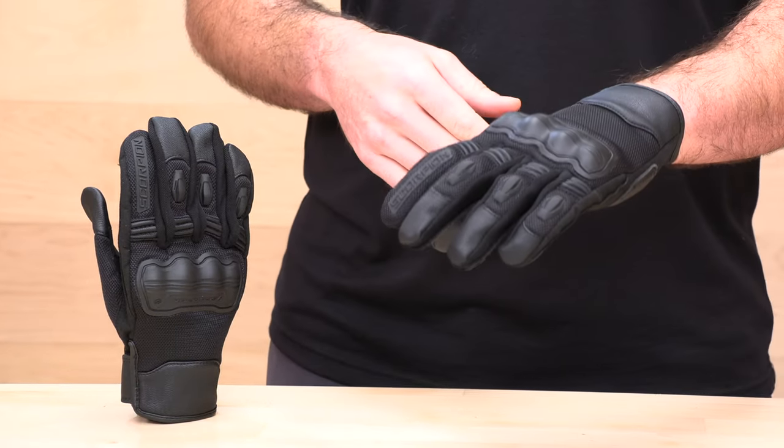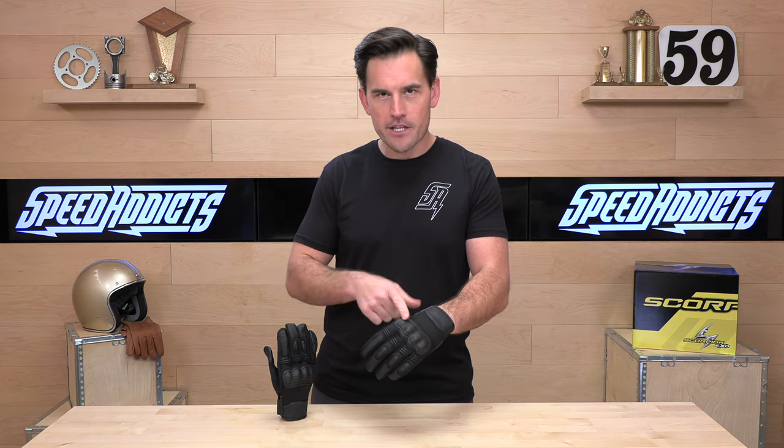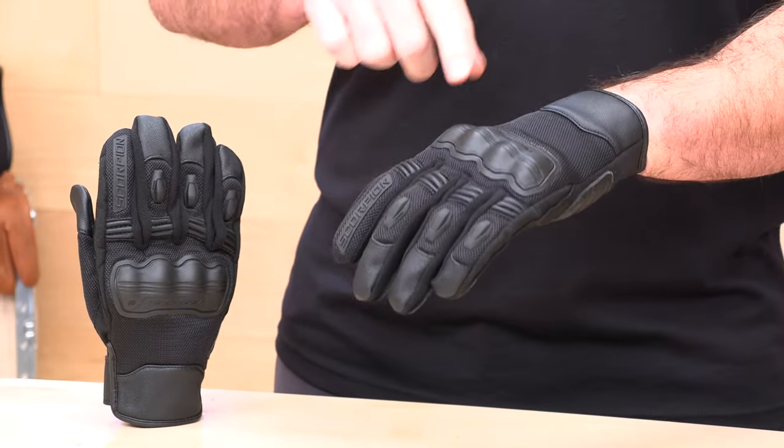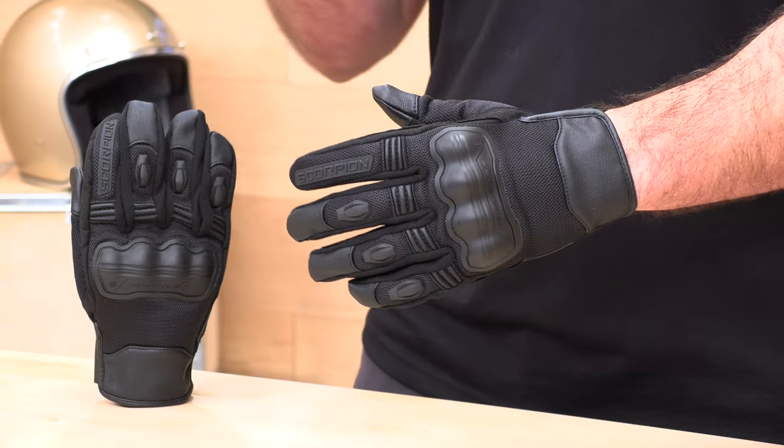Scorpion is definitely one of the top players in this street apparel game. The Divergent Glove is a summer glove, which means it's got mesh backing, but it does have a fair amount of armor. One colorway is available with a kind of modern styling. It's going to come in at $39. It's got mostly synthetic materials with a little bit of genuine goat leather on the palm — very affordable, very comfortable, and a cool glove during those warm temps.